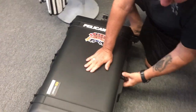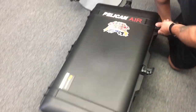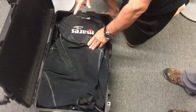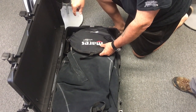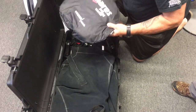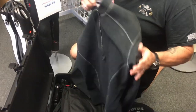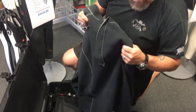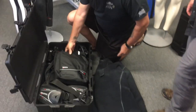I basically have everything I need to dive with, with the exception of my computer — my Icon which I wear on my wrist. I've got a bag for the boat, I've got a shark skin top that I'll be wearing. It's 79 to 80 degree water, so that's all I'll need in the Keys.